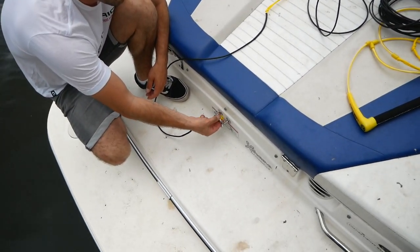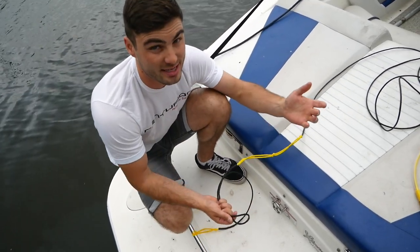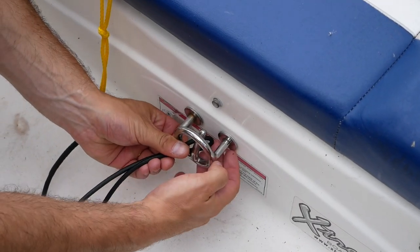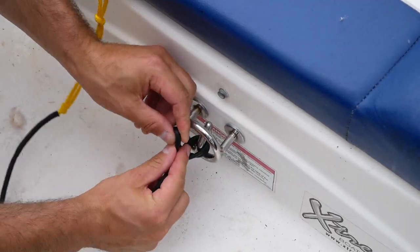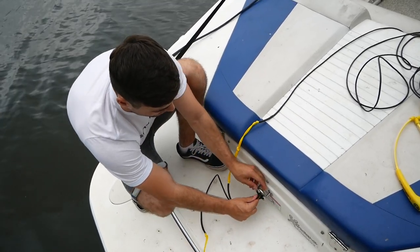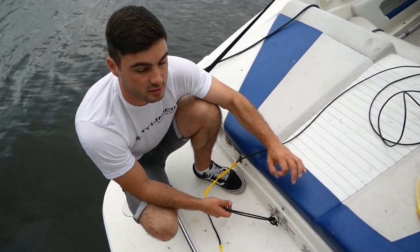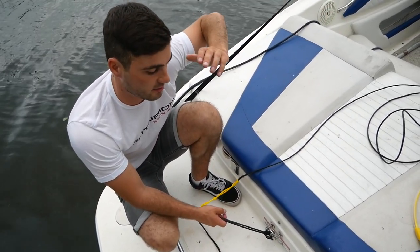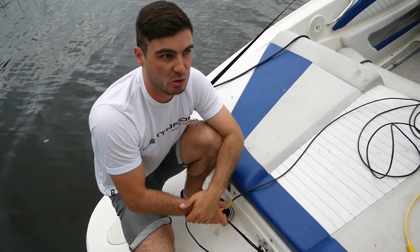Now if you're making a custom length on a towing hook, the same rule applies. It's a little more fiddly, but you loop it around, go under, and in like that. As I said, it might damage the rope ever so slightly, but I would prefer a slightly damaged rope over the long term than having the wrong length — better to damage the rope than your knees and your body when you crash in the wake.